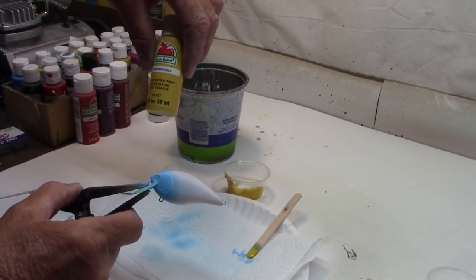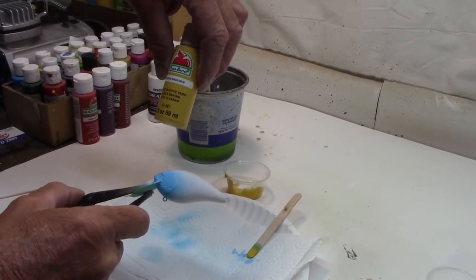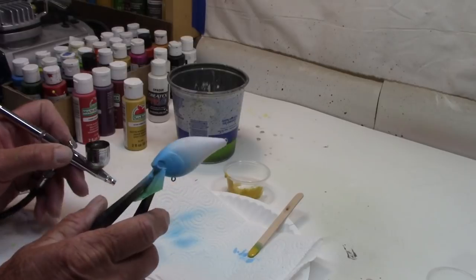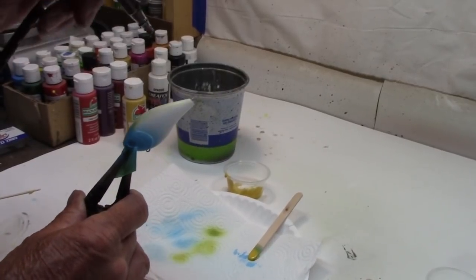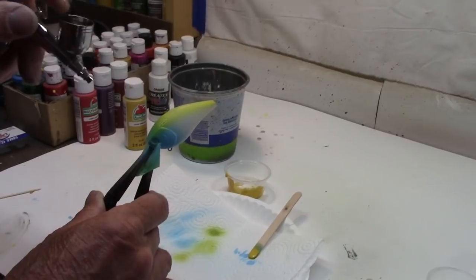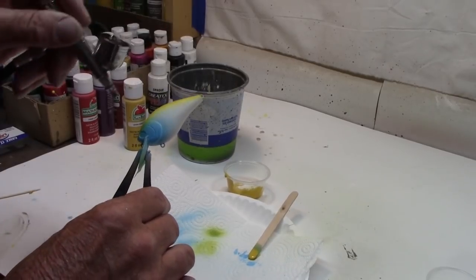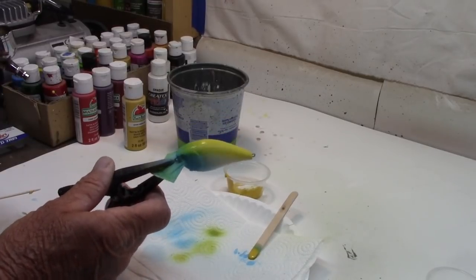Next we're going to go with — I'm staying Walmart all the way around to start with here. This is called King's Gold. Let's go right down the back. There's a stripe of King's Gold right down the back. That's good — we're going to stop right there.